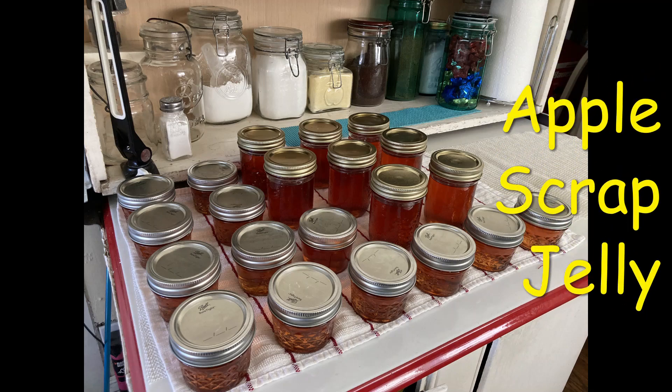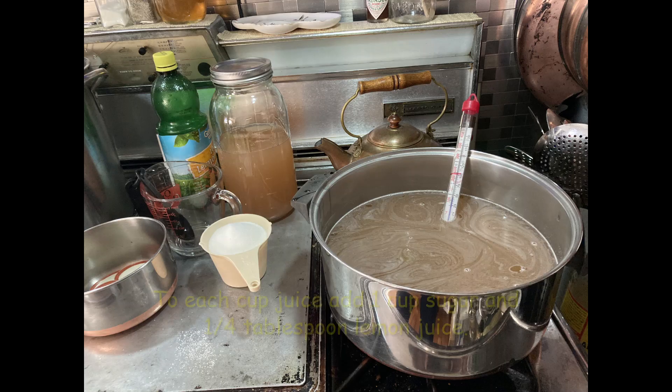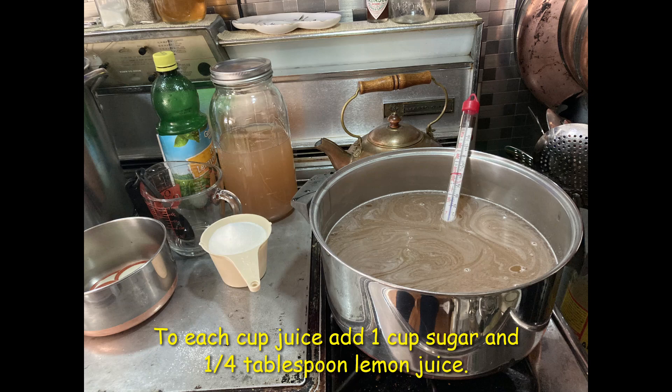Multiple bags of apple peels were taking over my freezer, so I made jelly. I put the peels in my electric pressure cooker and covered with water. I set the cook time for 20 minutes, then strained the juice through a flour sack towel into a Dutch oven.